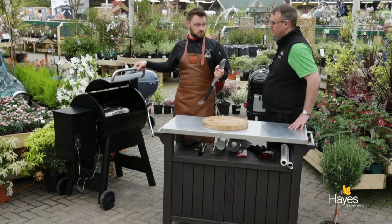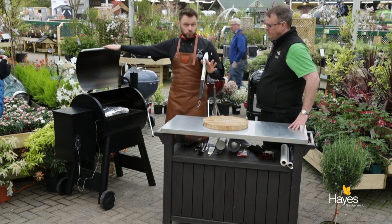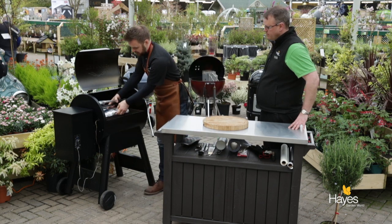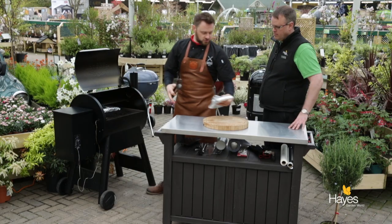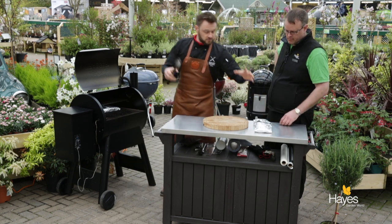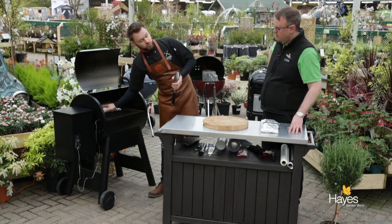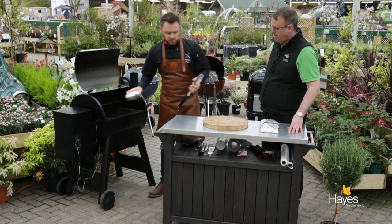I think the ribs are done. We gave them an hour and a half, checked them, and then turned the Traeger off so that it cooled down and they were allowed to rest for a good half hour to 45 minutes. On a day like today, turning the Traeger off and letting the meat rest inside is actually not going to be too detrimental because it's quite cool. So if we just take this parcel off as well and close the lid.